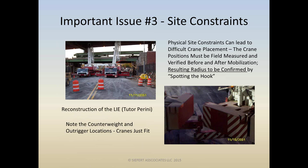I wanted to point out how tight this site was — the outriggers and counterweights are almost touching each other. That raises the question of a review of the ground bearing pressure that might be doubly concentrated with two outriggers so close together. Hopefully that was done. I can see there are plates there — we're going to talk about ground bearing pressure in a little bit.